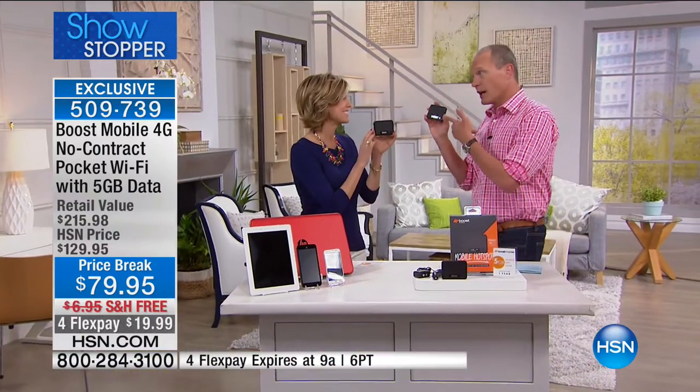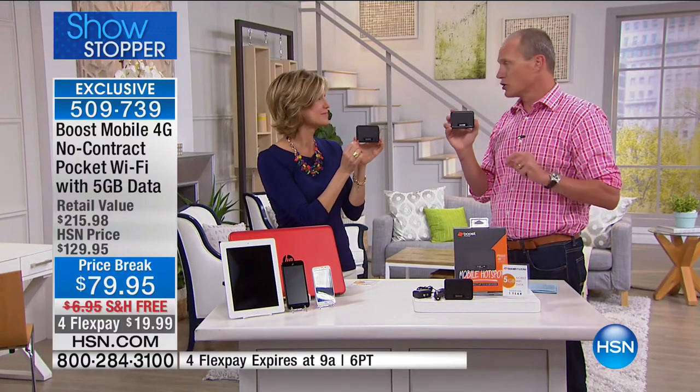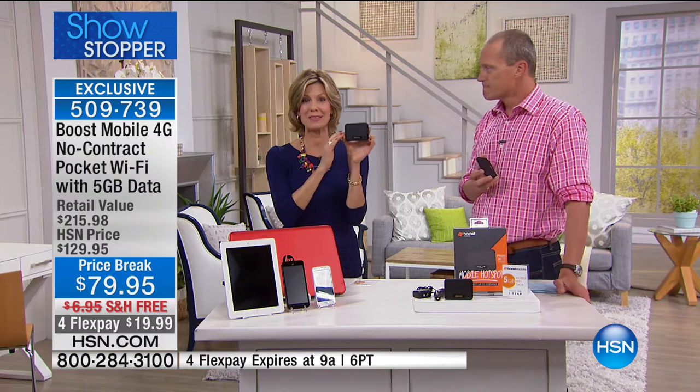We're doing $79.95, and for the first time four flex pays and free delivery — so $19.99 per flex pay. This is what Boost and HSN has put together. Five gigs will expire in 12 months, and you have the chance to get this for one flex pay of less than $20. Janice Marie, come on in — this is peace of mind, safe and secure.